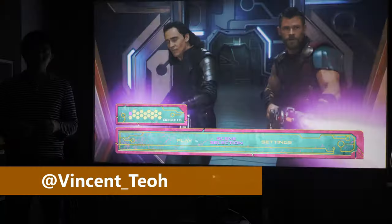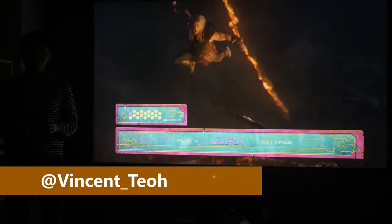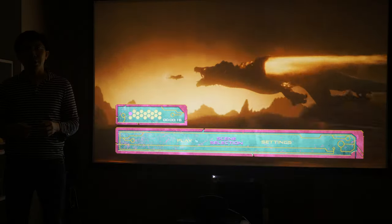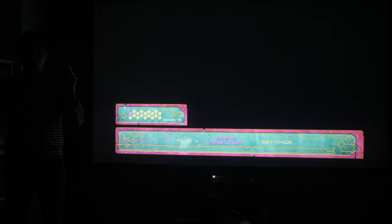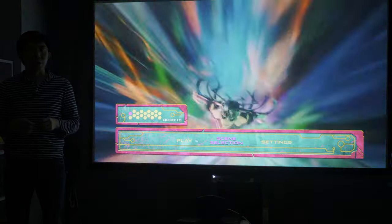Hello everyone, Vincent Dio from HDTVTest here, and today we're reviewing the Epson TW9400, also known as the Epson 6050UB in the USA. It is a lamp-based projector which achieves 4K resolution using pixel-shifting technology from its 1080p 3LCD chips.